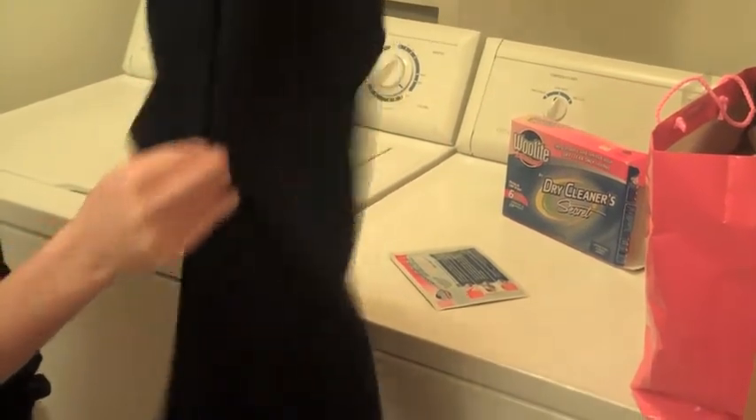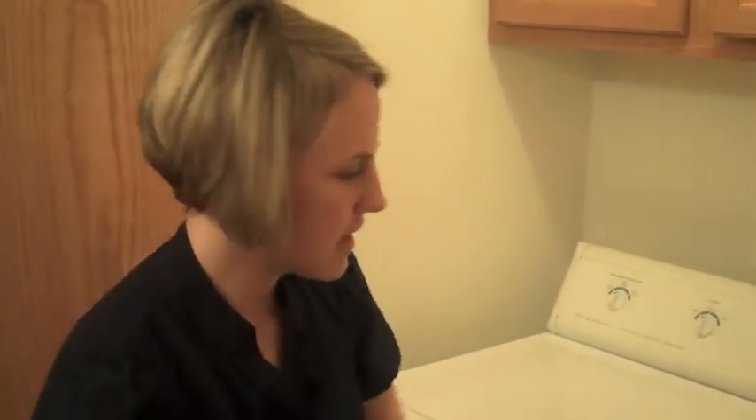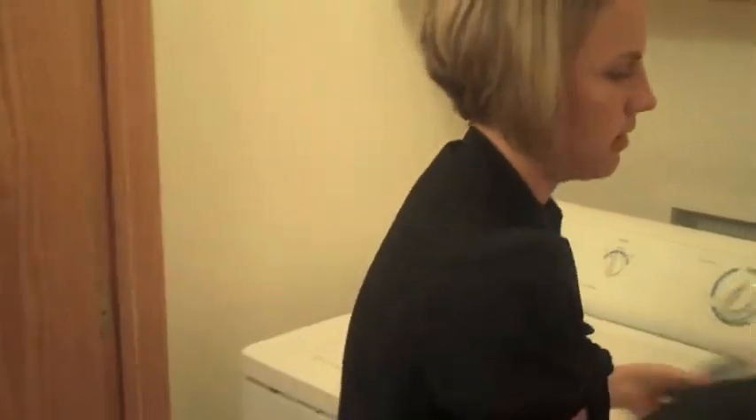I'm going to try two more garments — two sweaters. Here we go. The clock is running for 20 minutes. Dry cleaning done.